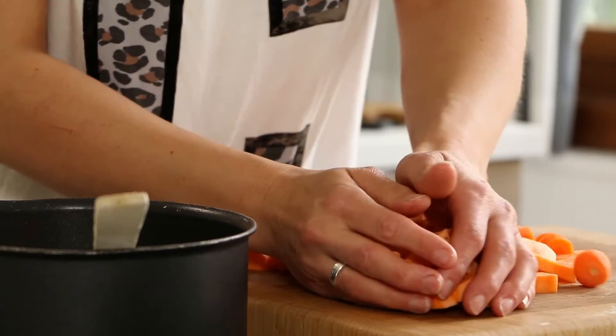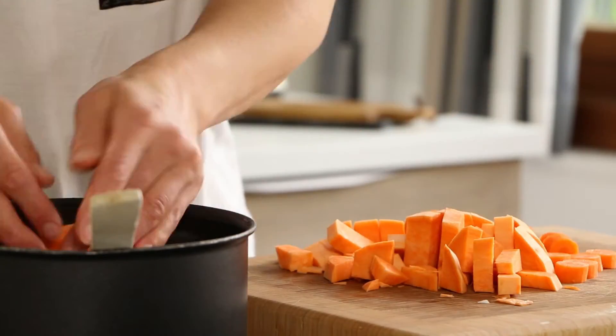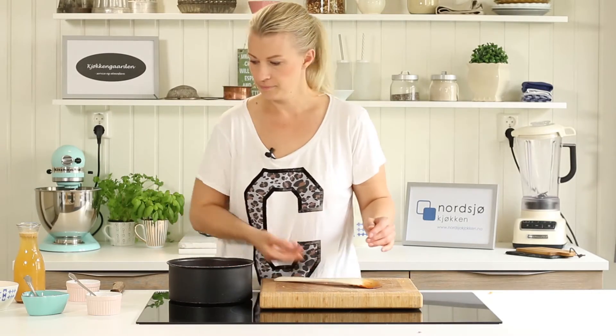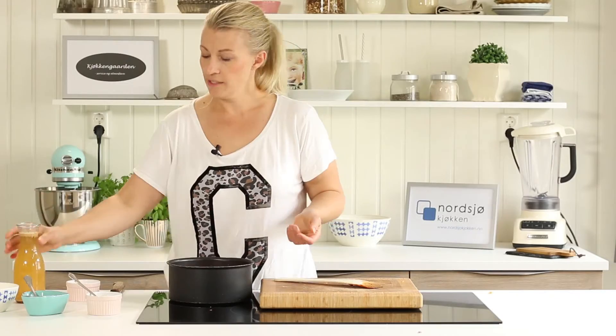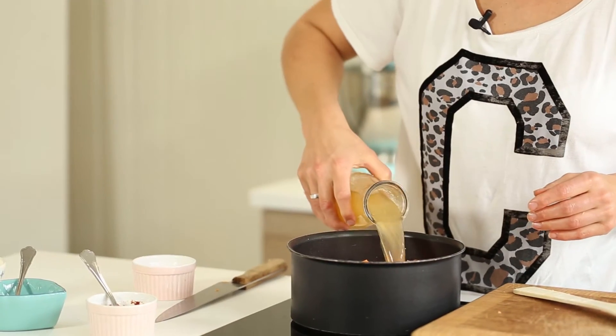Now we just add the rest, and of course your lentils and your stock. You need about four or five deciliters of good vegetable stock.